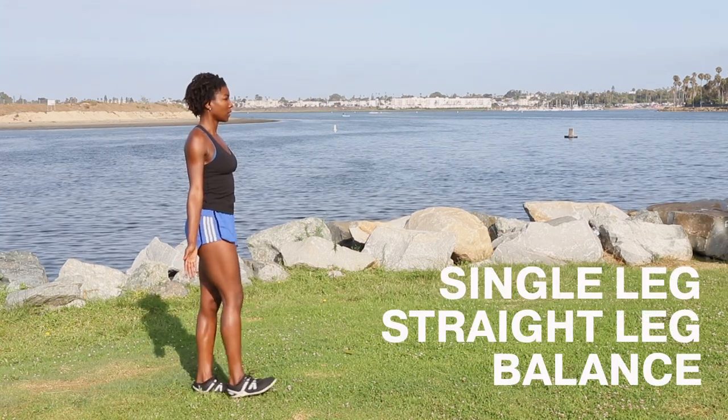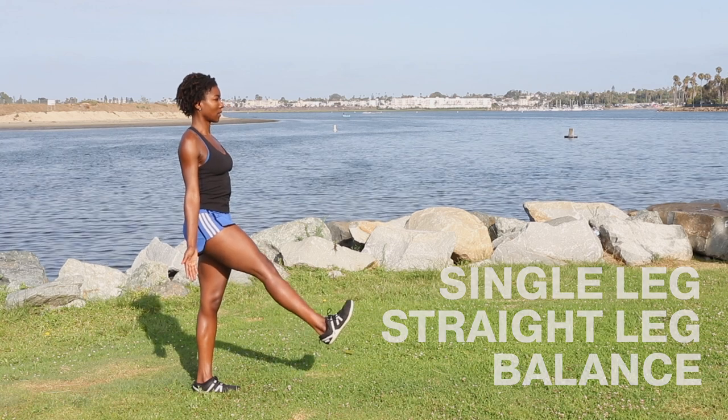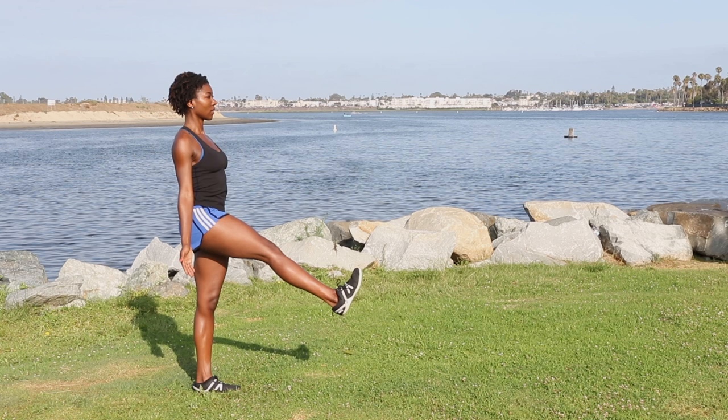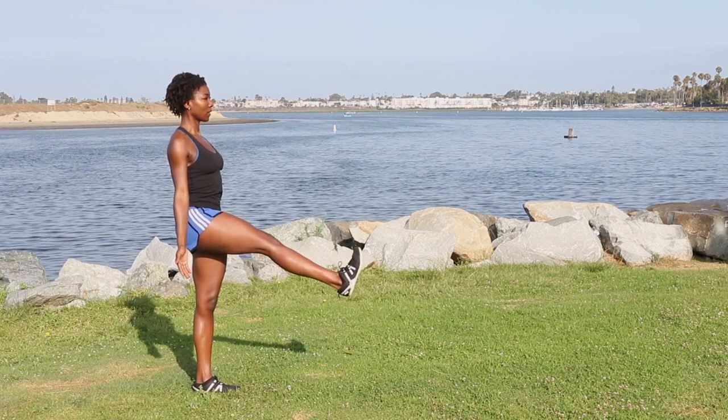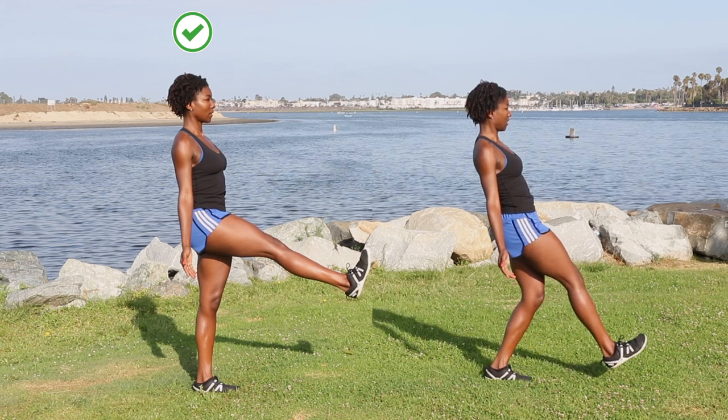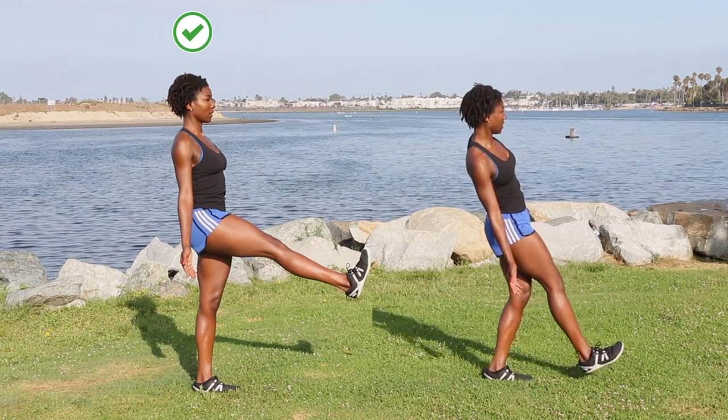Now for single leg straight leg balance. This move strengthens your lower abs and hip flexors. Keep your posture stacked. Hold your legs straight out in front of you as high as you can. Avoid letting your hips and knees come forward.